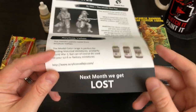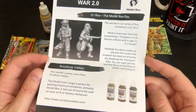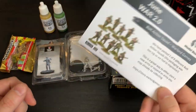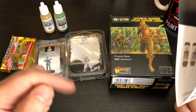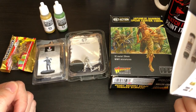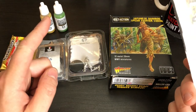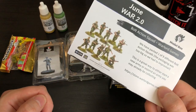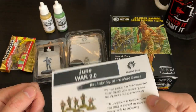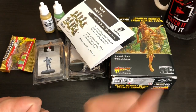The next month's box theme is 'Lost' — do you think that's like the TV series? I wasted 90 hours of my life on that. Maybe some of you liked it — that was the best series ever. Controversial opinion! Anyway, if you like the look of this and want to give it a try, I think there will be a discount code in the description below. I don't get anything for you guys backing this, so there's no affiliation or anything like that, but there's about a 10% discount if you're interested. I'm going to go work out what I can paint that fox for.